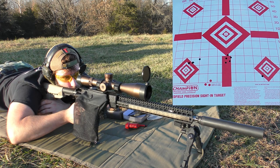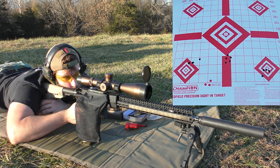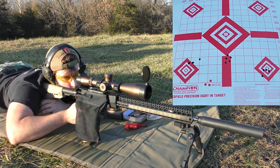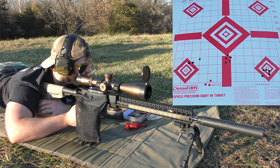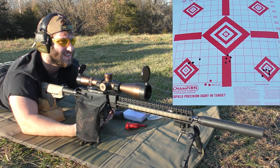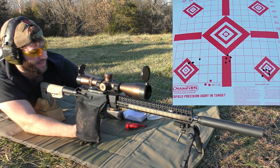Velocities: 2,987 — 2,955 — 2,902 — 2,958 — 3,006. The groups still aren't looking great, and the SD was pretty bad on that too.